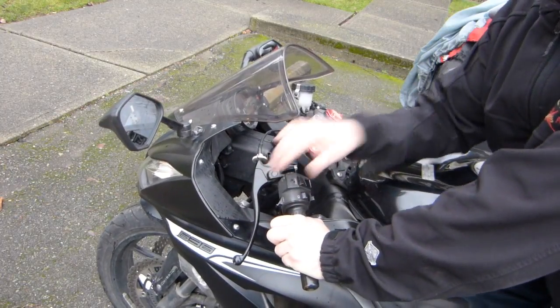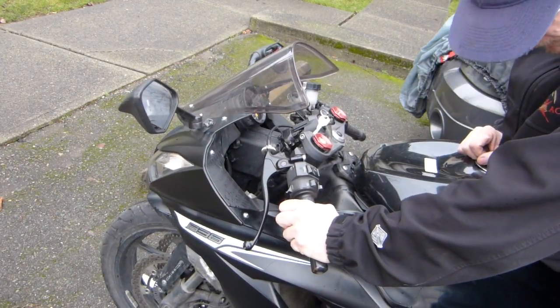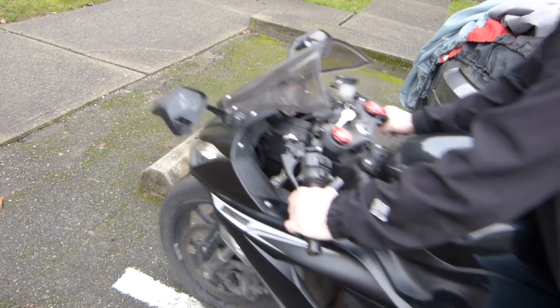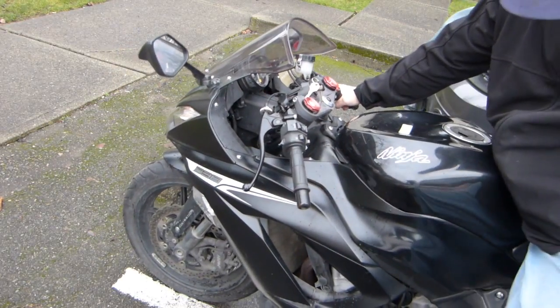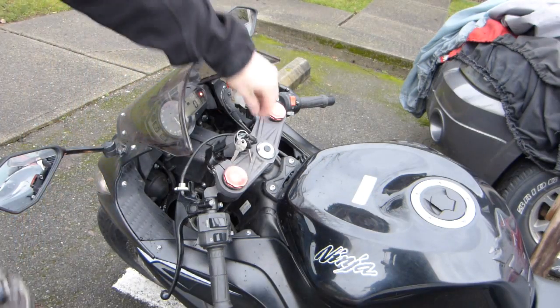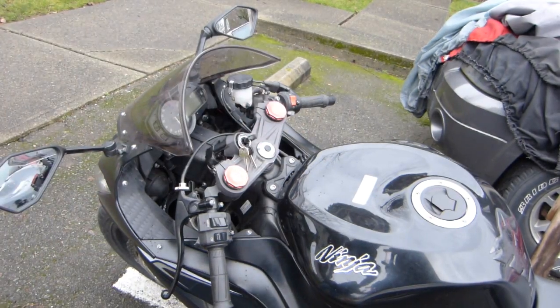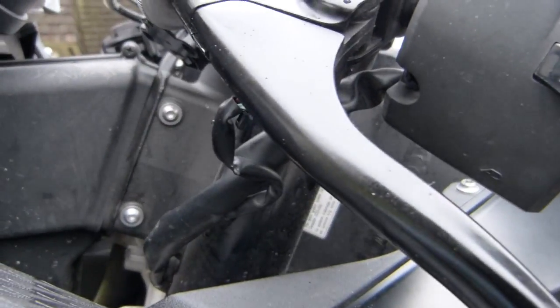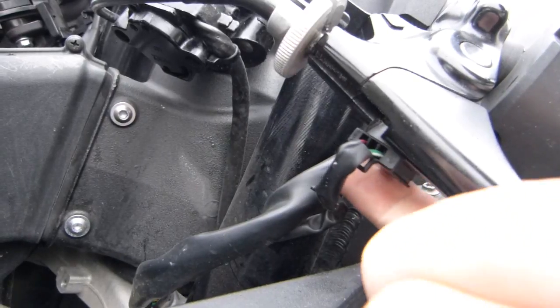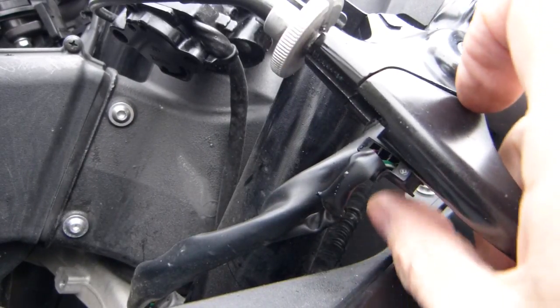The clutch switch lives underneath the clutch lever. Let me make a little room here so you can see this thing up close. The clutch switch has two wires leading to it.